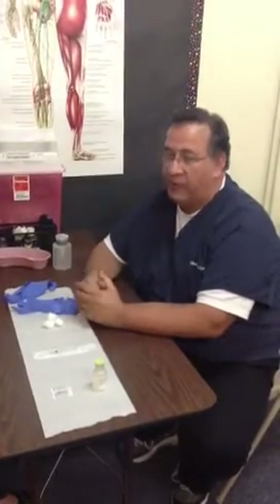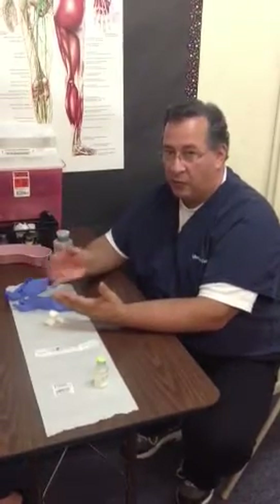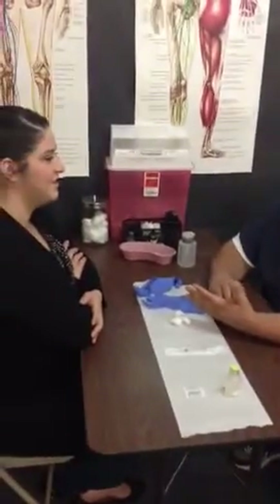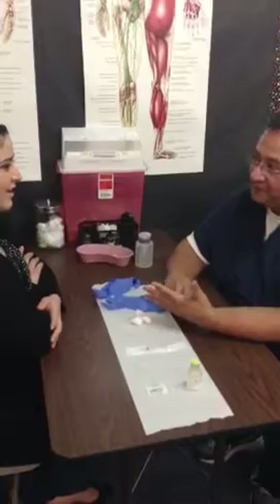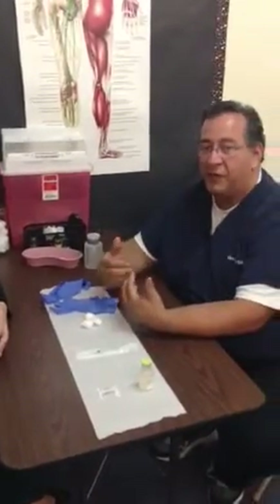After the patient has said that it's okay, you want to make sure you have the right patient — the last thing you want to do is give this injection to the wrong person. So ask: 'Can you state your first and last name for me please?' Then ask for their date of birth and compare that information to the doctor's order.